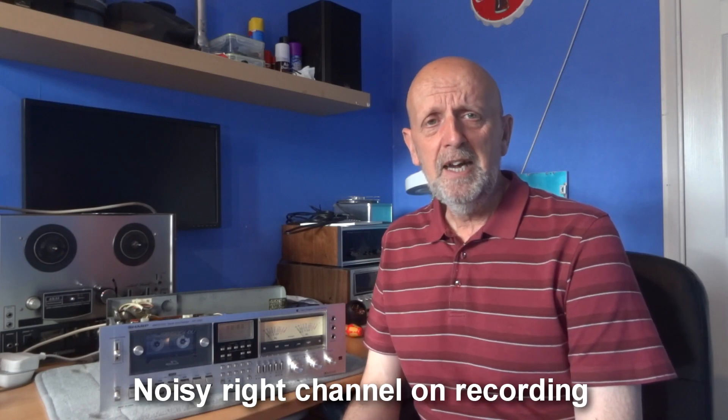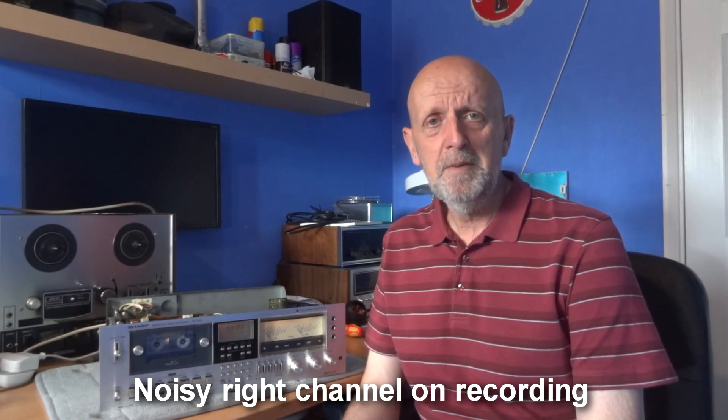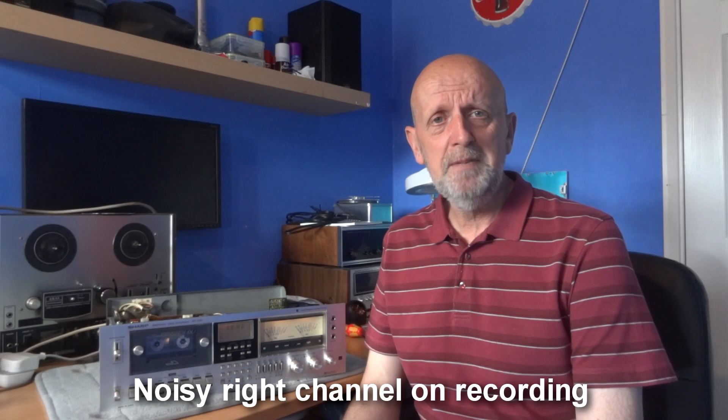Hi, welcome to the channel Budget Audio Review. This is a follow-up video from the RT3151 where I had a noisy transistor. I thought everything was all right — I tried it and it sounded fine.